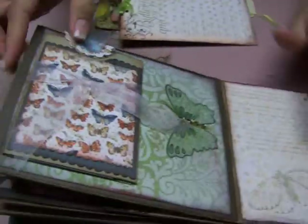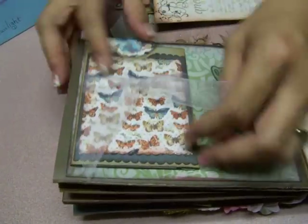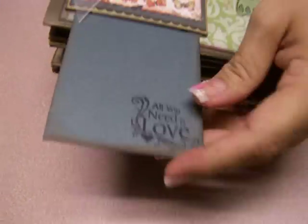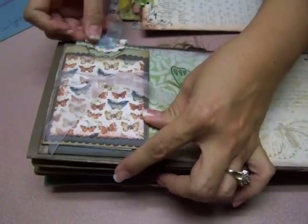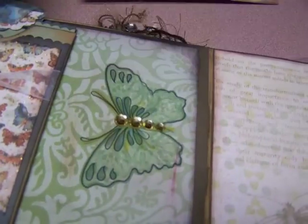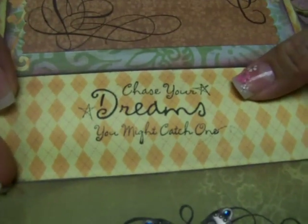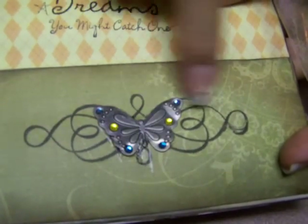Then you get to the last page, and it's the pièce de résistance for me. You can put a picture underneath the ribbon, and when you pull this little tag it opens — voilà — and it says 'All you need is love.' You push it in and it closes back to itself. The butterfly I just blinged up and traced with a Copic marker. The back page is just for pictures, with a little saying: 'Chase your dreams, you just might catch one.' And it ends with a metal beaded butterfly resting between a stamp.